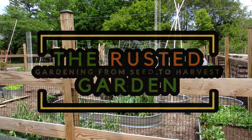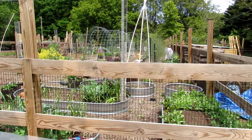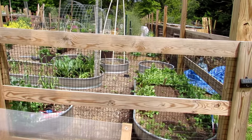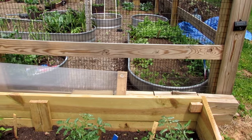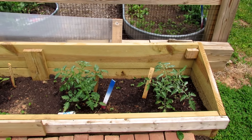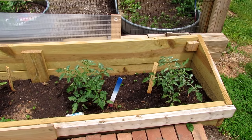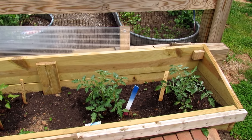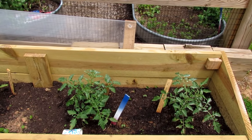Welcome to the Rusted Garden Homestead. This is my second video in the new gardener series for growing tomatoes. Today we're going to walk through the garden — I'll show you the tomatoes I planted and talk about spacing, staking, and mulching. I'll link a video in the description, in iCards, and at the end that shows you how to plant them. I've already done an extensive video on that, including planting from seed, so I don't want to redo all that for this video.